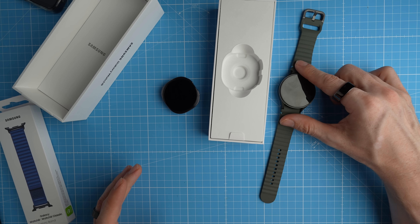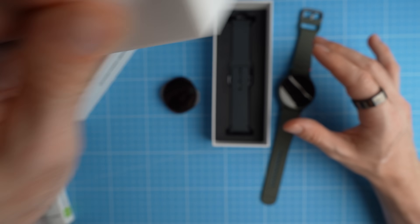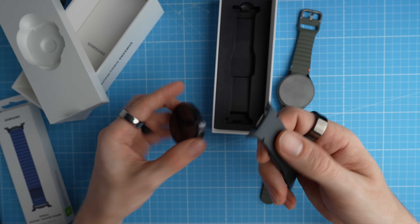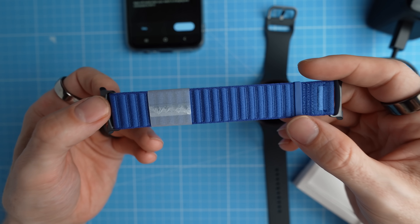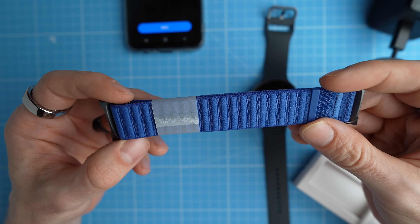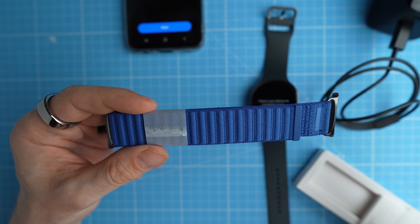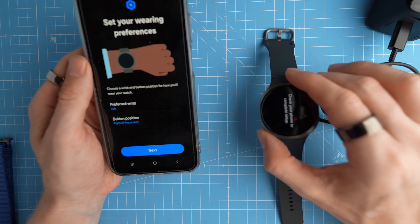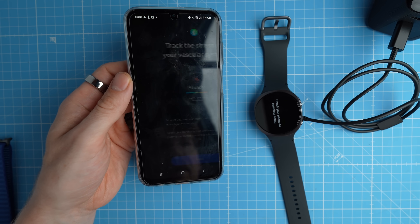I'll see if I can find a similar strap for the Galaxy Watch 7 to make the comparison more equal — if not, I'll stick with the more rubbery strap. Fabric straps usually allow for a better fit to the wrist, which also means a better heart rate tracking signal. I'm going to wear the Galaxy Watch 8 on my left wrist and the Galaxy Watch 7 on my right wrist.